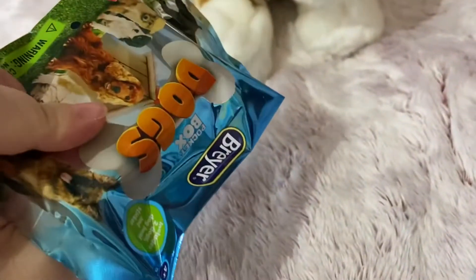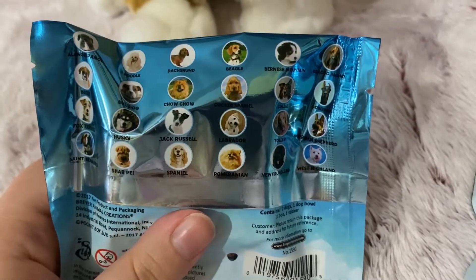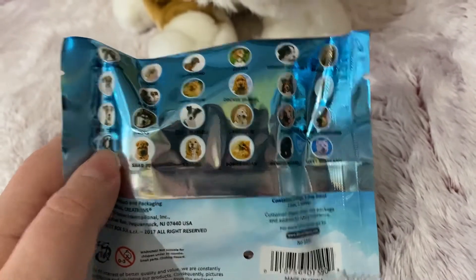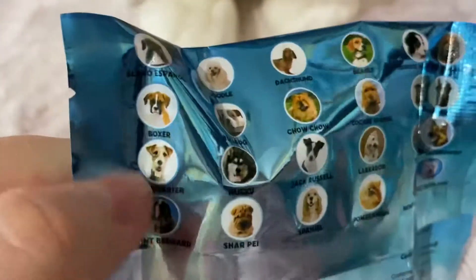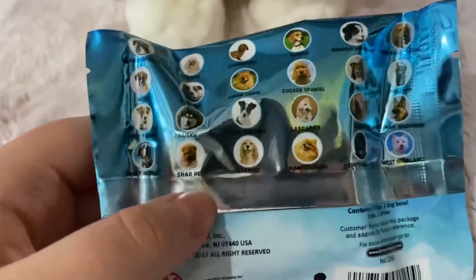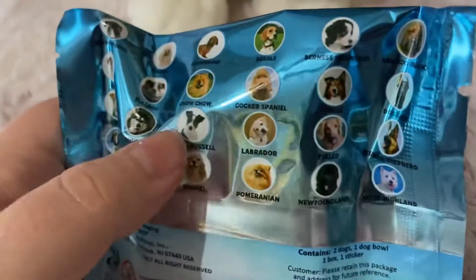So these are all the dogs you can get. I think there's different series and a Rottweiler isn't in this series, so I can't get a Rottweiler. But I would hope for the Boxer, the Jack Russell, or the Husky.